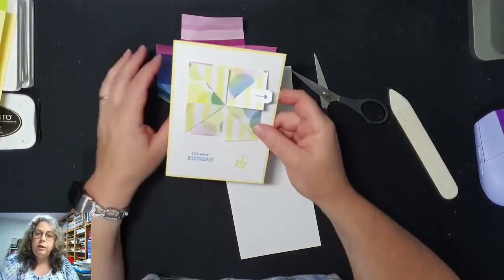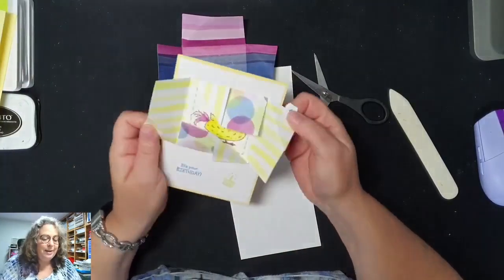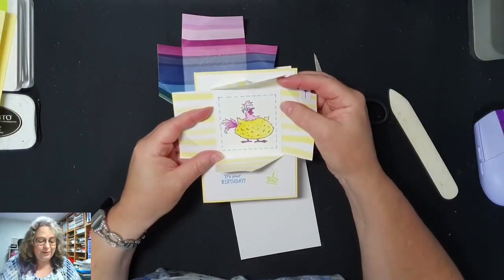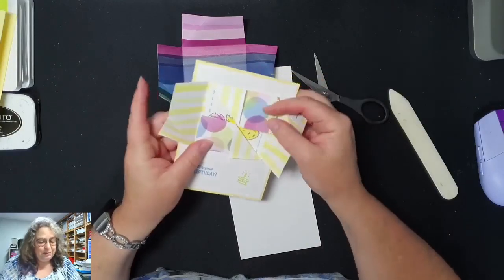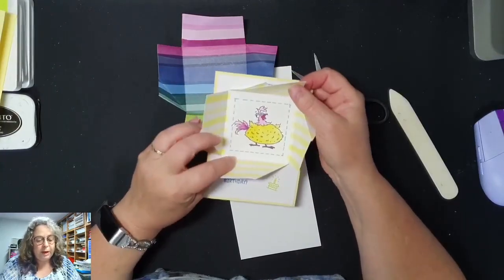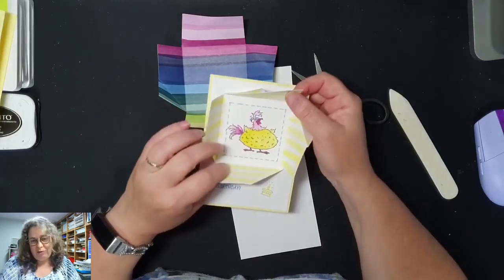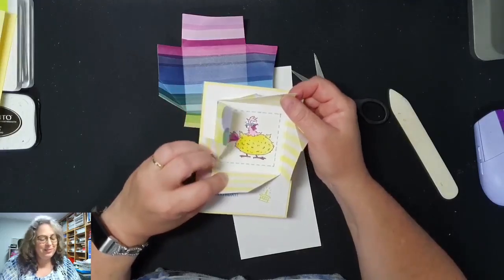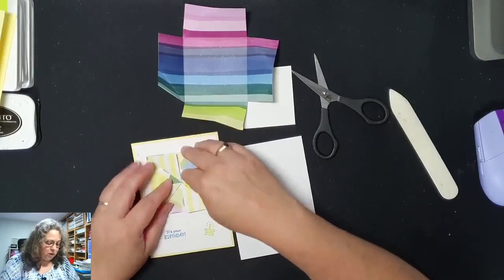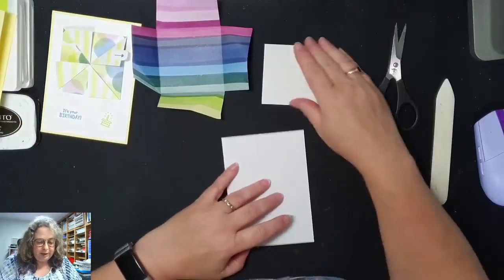Ik heb jullie de binnenkant nog niet laten zien. Zijn jullie nieuwsgierig naar de Hitchuk? Kijk eens, dit is onze Hitchuk! Dit is wel leuk hè. Ik heb hem een beetje stoer gemaakt, met roze en een roze kuif. Vond ik ook een leuke blauwe oogschaduw. Een stoere chicken ervan gemaakt. Maar goed, dat is weer genoeg geklets.